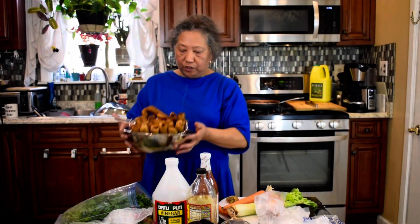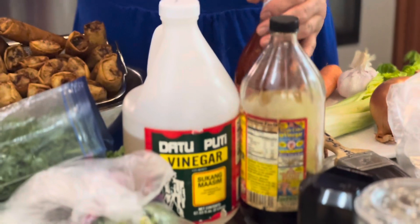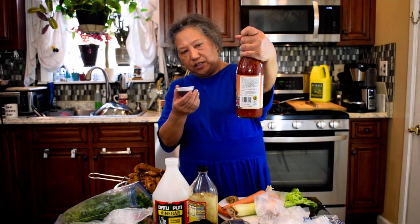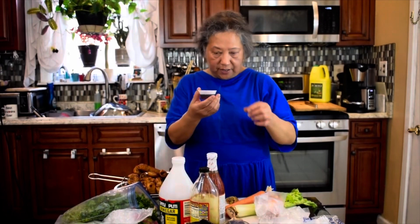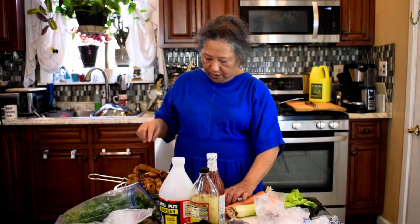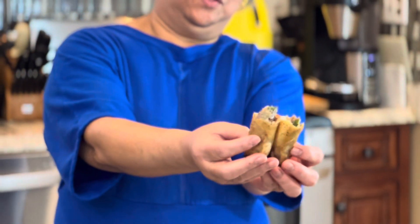Now I'm going to show you how to make the sauce. This sauce combines soy sauce, lumpia sweet chili sauce — you can get this at an Asian store — and vinegar. I mix them together and this is what it looks like. I love to use it as my dipping sauce.